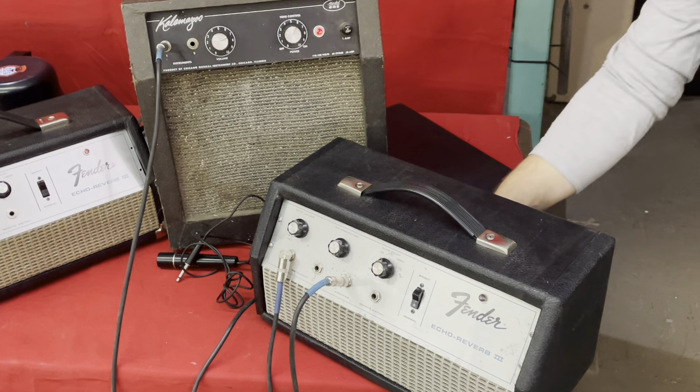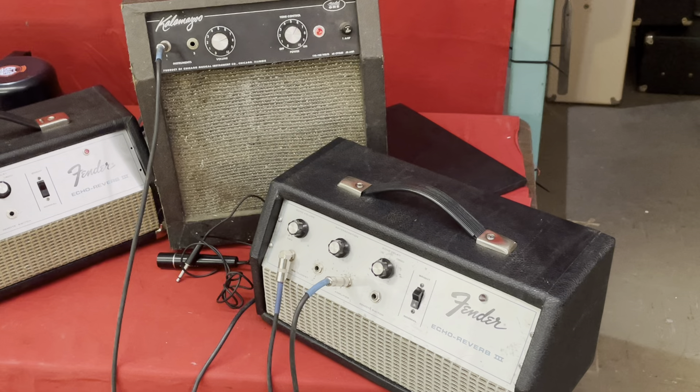I'm going to back off the direct and the reverb just a tad. You've got reverberation — so this is just echo volume at 10. The reverberation is just the feedback.